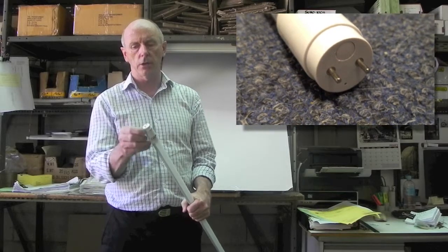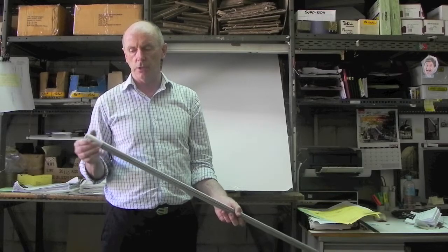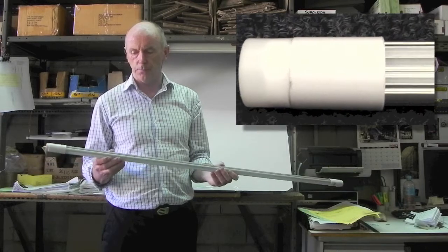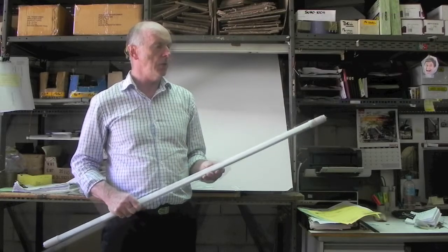Some of the features of this light is that it has a hole to cool the LED driver at one end and another hole at the other end, as the driver is in two parts. The heatsink has serrations in it, which increases its cooling surface area, and the temperature of this fitting runs very cool.